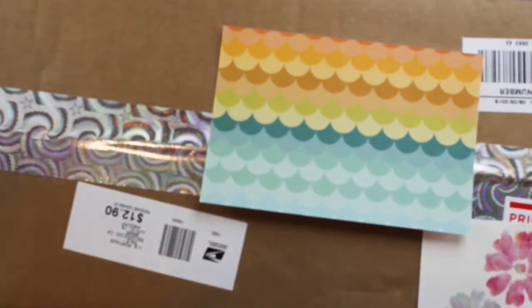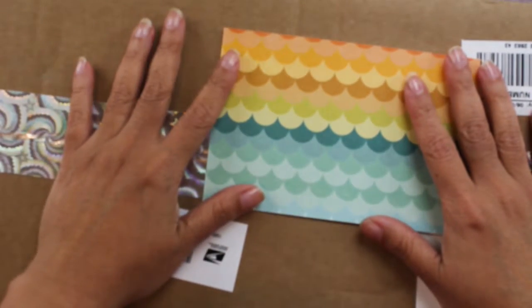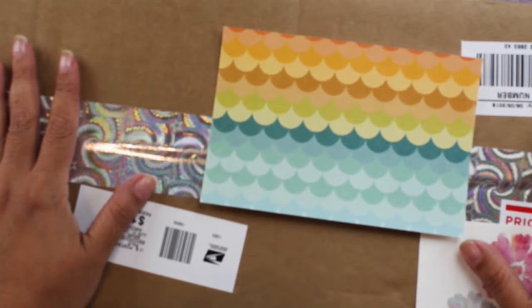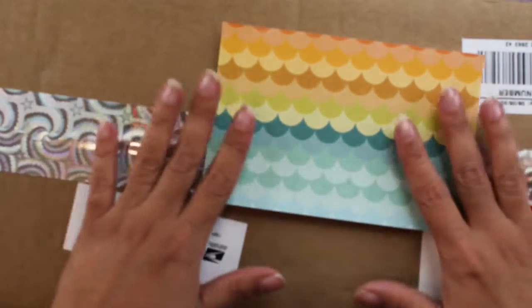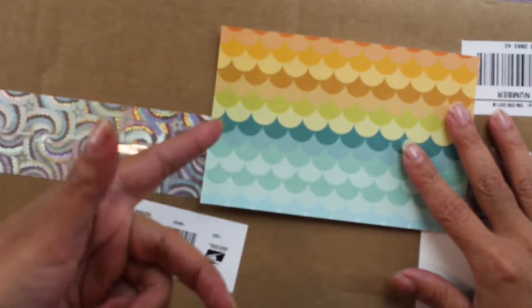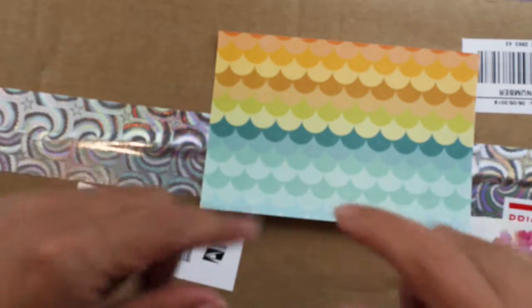Hi, welcome back to my channel! Karina here, and if you're new, welcome! I love to paper craft, and in today's video I am going to show a beautiful doll that I commissioned a couple of weeks ago. The artist who made this doll for me is Kate Paper Love — she has a YouTube channel and also two Instagram accounts. I'm going to leave all that information in the description box below.